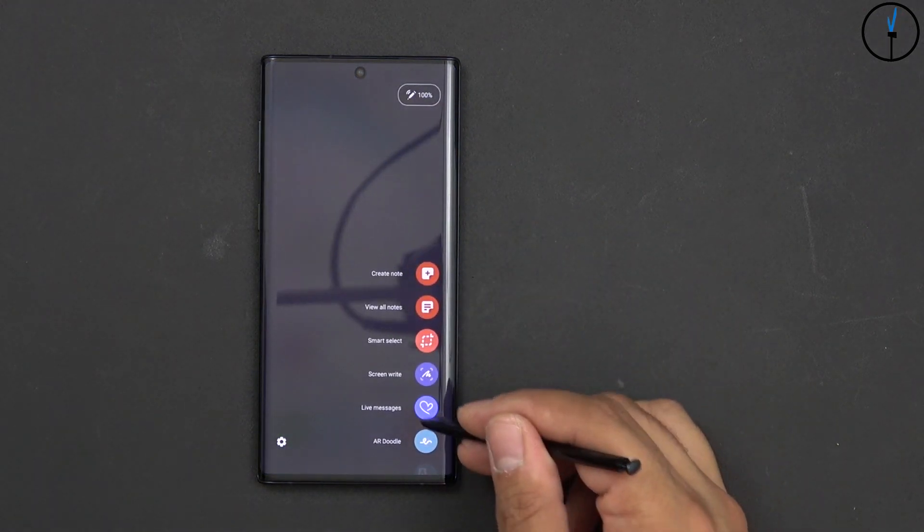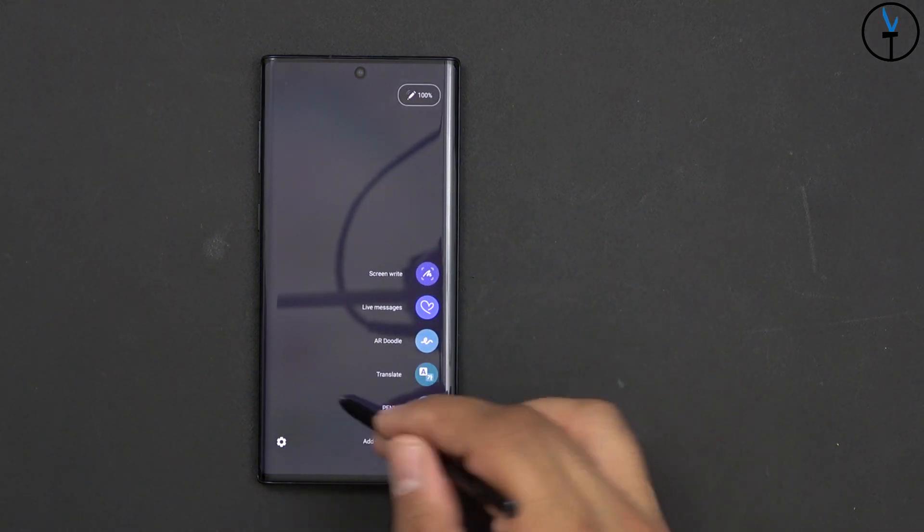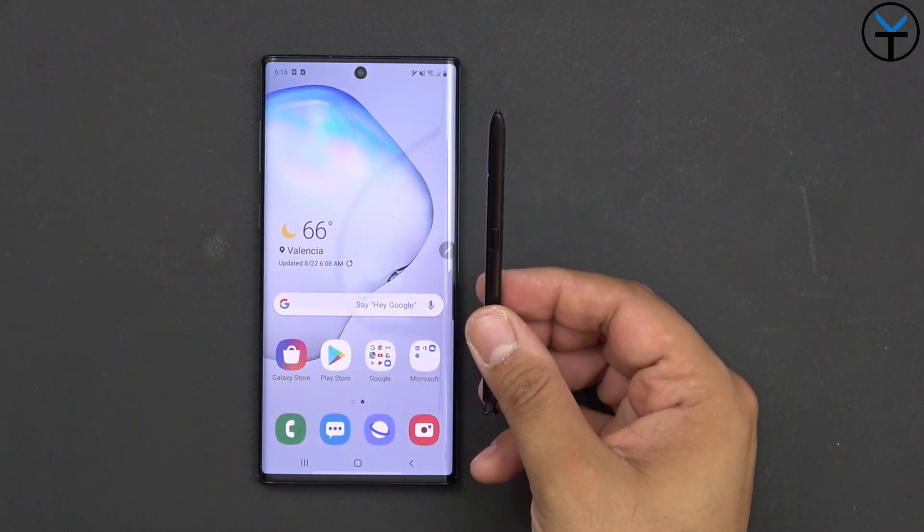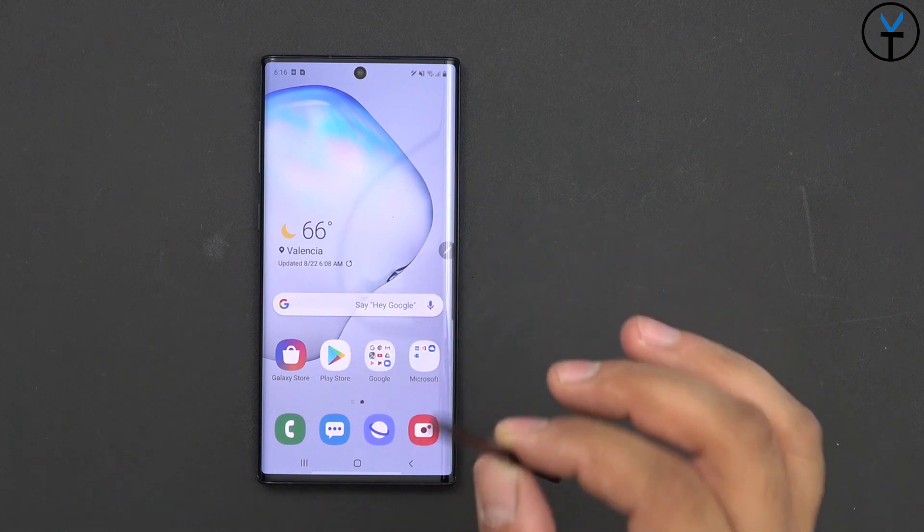Last but not least, as I mentioned, we have the AR doodles and the translate. I did a separate video showcasing some of the main benefits and new features of the new S Pen, so definitely very exciting to see some of these things.